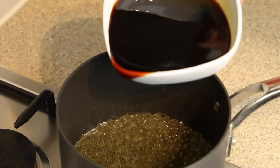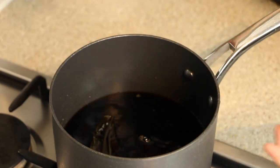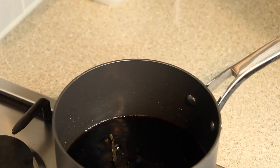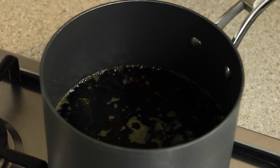Once the flames have extinguished, pour into the pan 400 milliliters of dark soy sauce and add 10 grams of dashi kombu. Bring the sauce to a simmer on a high heat, then once simmering, turn off the heat.